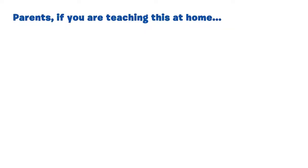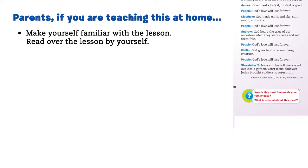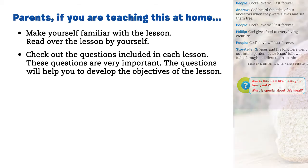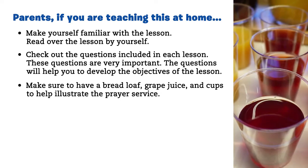Parents, if you are teaching this at home, make yourself familiar with the lesson. Read over the lesson by yourself. Check out the questions included in each lesson — these questions are very important. The questions will help you to develop the objectives of the lesson. Make sure to have a bread loaf, grape juice, and cups to help illustrate the prayer service.